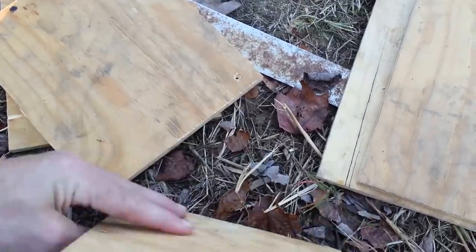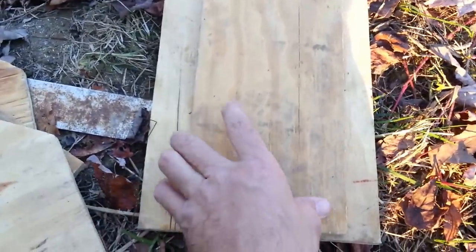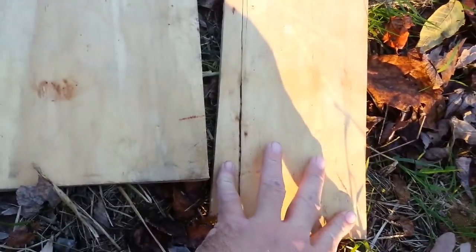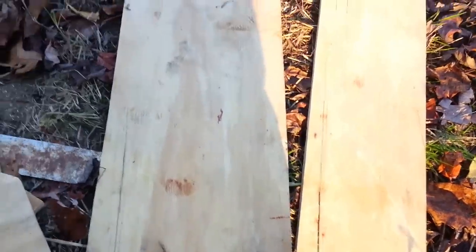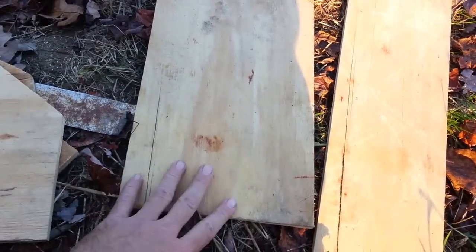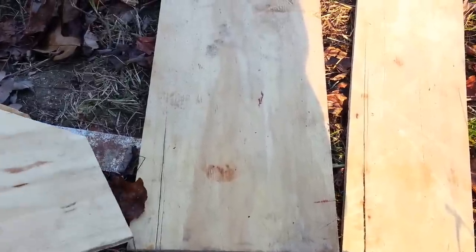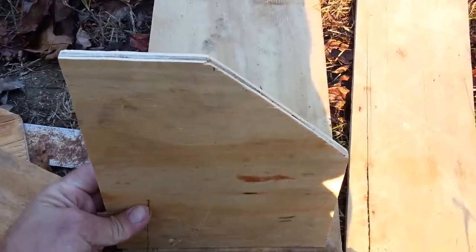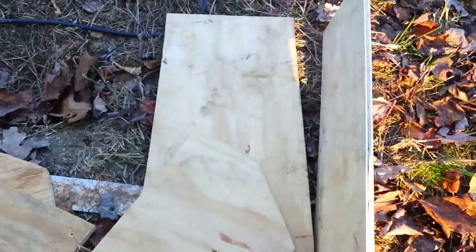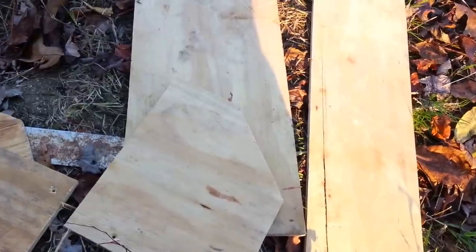For a double nest box you'll need three partitions — the two ends and one in the center. The floor piece is 9 inches by 20 inches and the front piece is 6 inches by 20 inches. These are actually just an old scrap piece of plywood — you can use pallet boards, OSB, or anything like that. We'll put these together and then go to the next steps of building it.